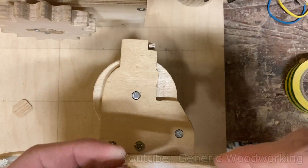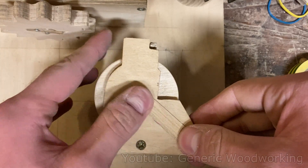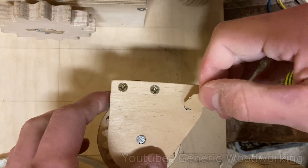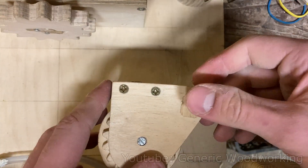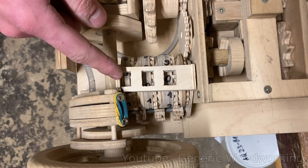I'll just have to live with it being this way. To prevent the metal shafts from constantly falling out, I'll glue on these two side plates. I'm leaving one of the holes exposed because it's going to get covered by the gearbox. Well, it's not perfect, but it's about as complete as it will ever be.